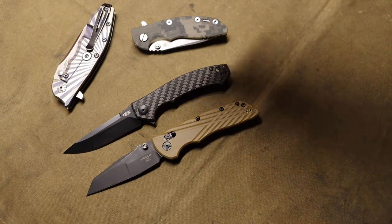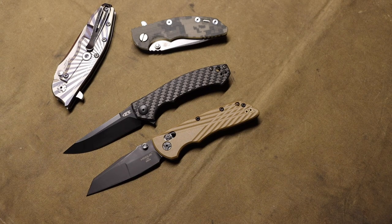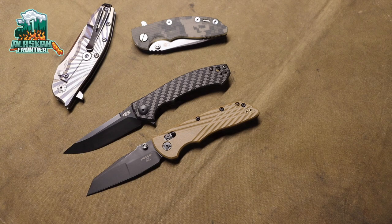Hopefully you enjoyed the video and looking at me ooh-ing and ahh-ing over the ZT0450. It is a cool blade and I'm definitely happy to have it in the collection. As always, God bless and I'm out.